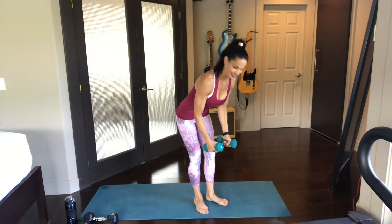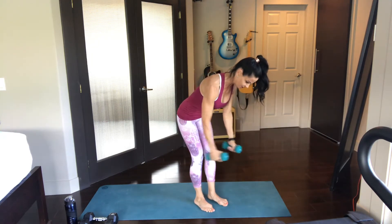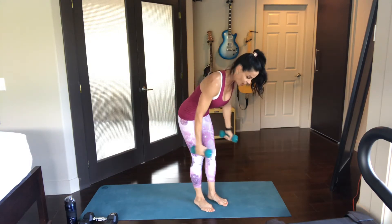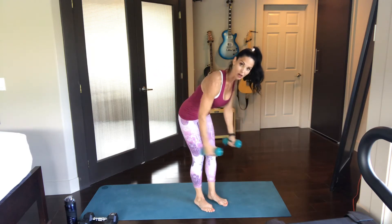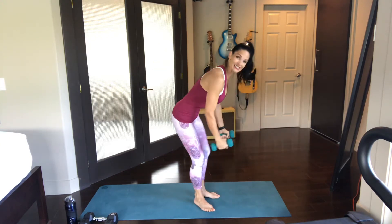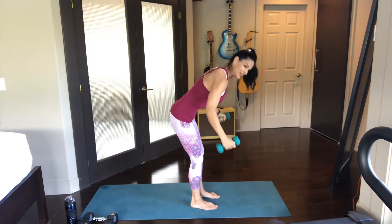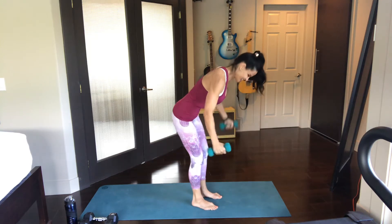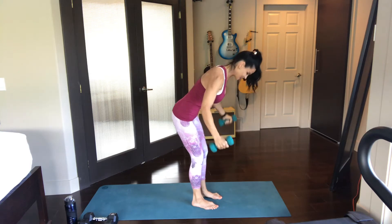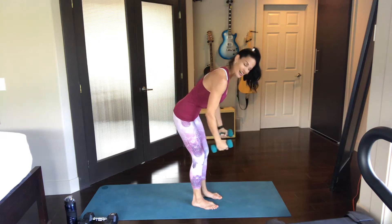Are you ready? Let's do this together. Fly, bring them down, take them back — nice and slow and controlled. I'm not letting gravity just pull my arms down; I'm staying in control the entire time. Take it back nice and high — you're using that full range of motion. If you'd like to use your breath, you're exhaling as you take the arms out and inhaling as you bring them back down. It really helps you to focus, stay calm, and stay with the movement.